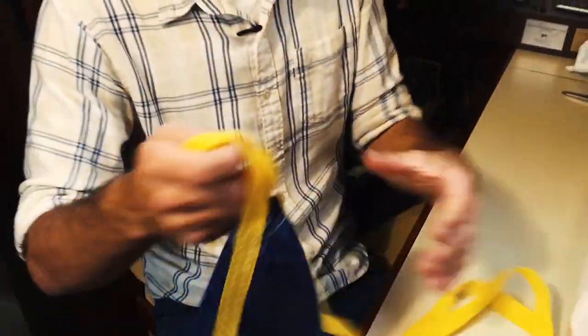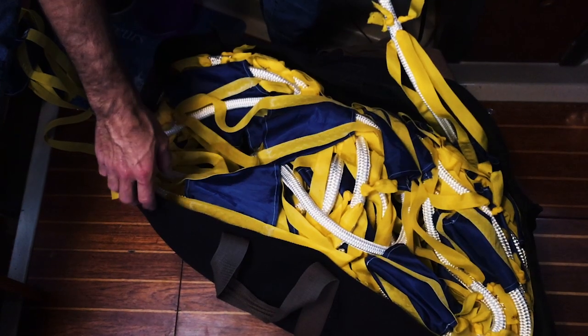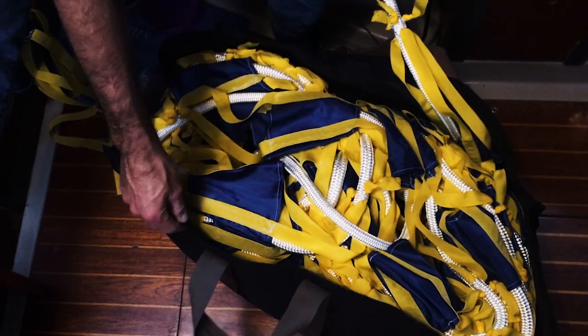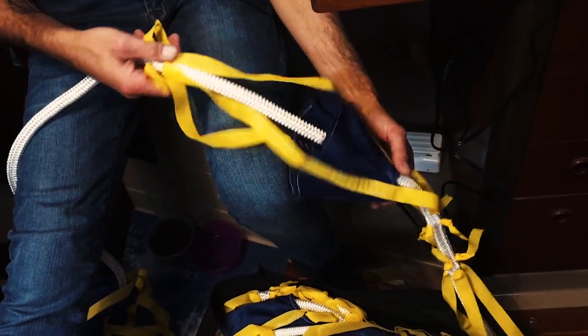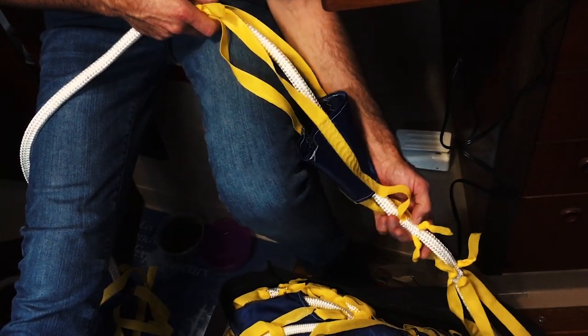The next step is to attach these completed cones onto your rope. Here is our Jordan Series Drogue pretty much completed — I just have one more cone to attach to show you how I did it all. This is a deploy bag; everything's flaked and ready to go with each cone already attached to the line. Check the Sailrite website for measurements on how to attach the first few cones, as they vary depending on your boat size.